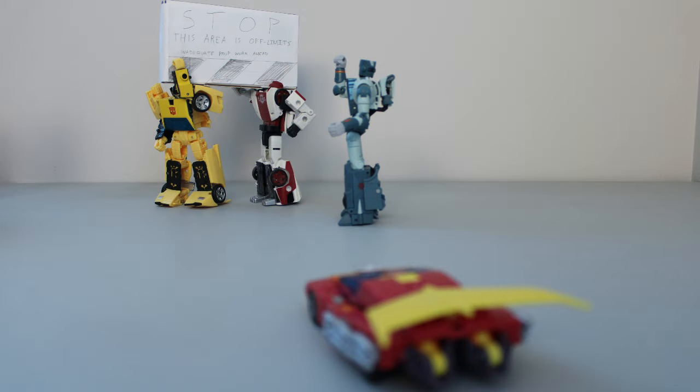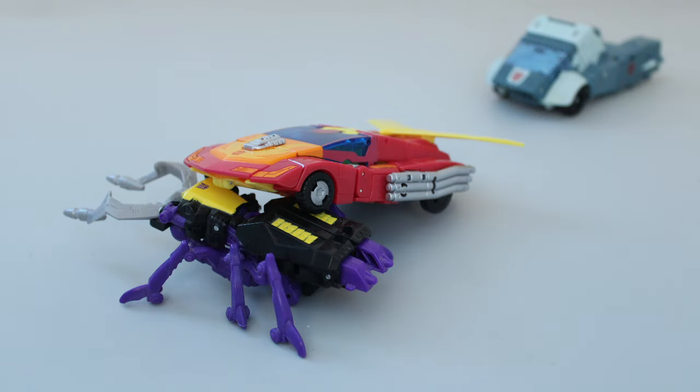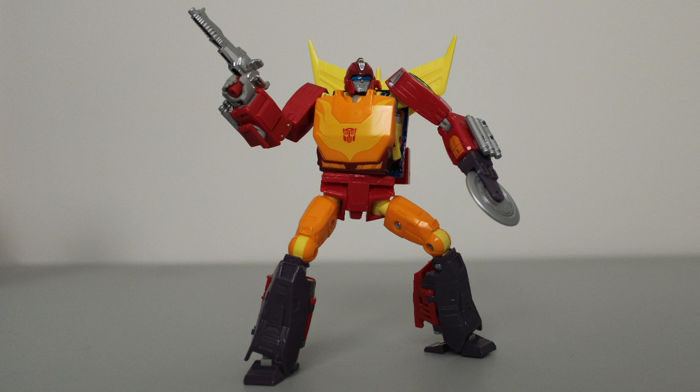I held off on getting this toy for a long time because I was pretty well satisfied with my Time's Return Hot Rod. But as my War for Cybertron collection grew, that figure's age started showing more and more. And now that I've finally caved, I 100% do not regret this purchase. This is, in my opinion, the best G1 Hot Rod toy they've ever made — I would even argue it's better than the Masterpiece. $35 may seem like much for a figure this size, but you get a lot more for that money than you would out of a normal Deluxe. If you've been collecting Modern Generations toys and have any interest in Hot Rod as a character, I would consider this a must-have. Now if you'll excuse me, I need to figure out what I'm going to do with all these Hot Rods.